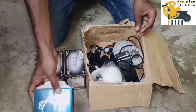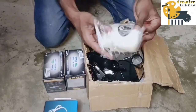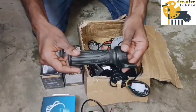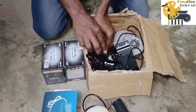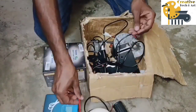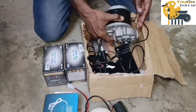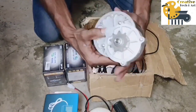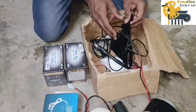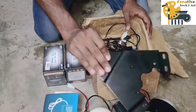Battery Charger, Light and Sound System, Total to Control the Speed of the Motor, Key System to On the Motor, Motor of 24V and 250W Capacity, Motor Holder to Connect for the Cycle.